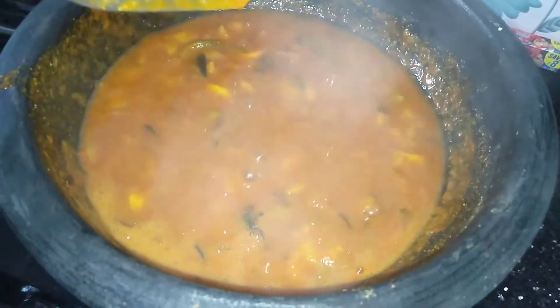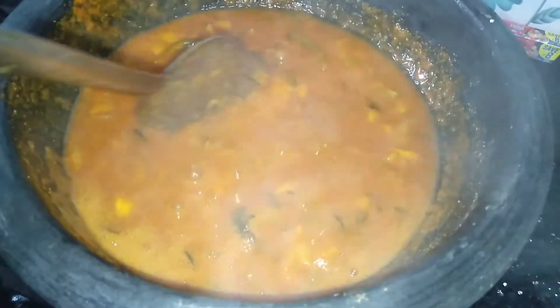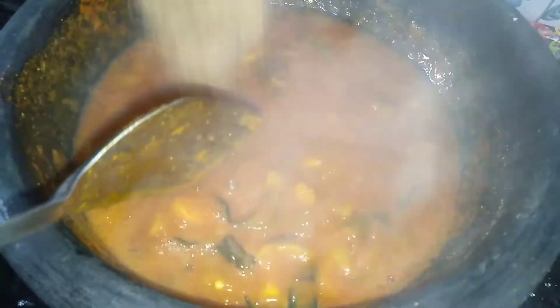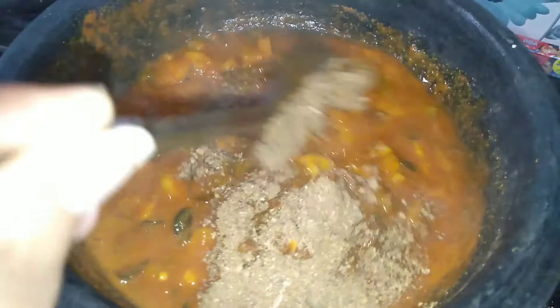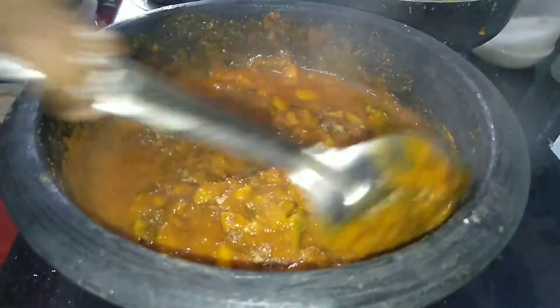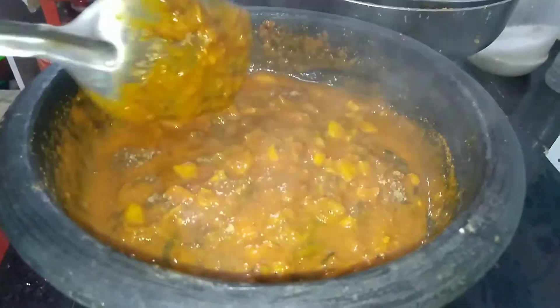When the pot is done, the pot will be finished. Mix it with the pot and I will fix it.